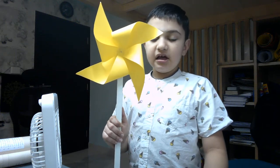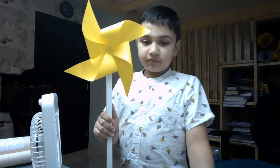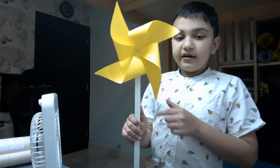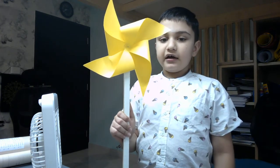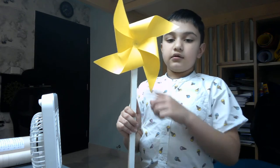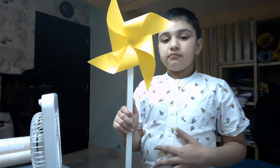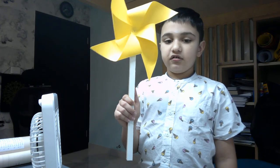Hello everyone. My name is Achyut. Today I made a pinwheel. I just took some square chart paper and I cut it and glued it. My father helped me nail this pinwheel. Because we did not have a stick, we used a bigger wooden stick.